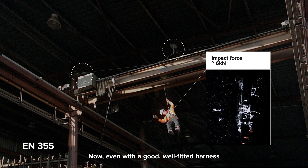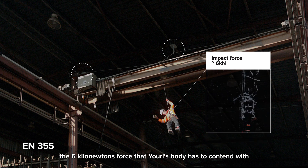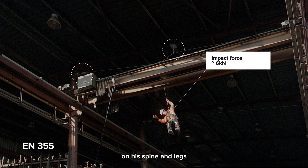Now, even with a good, well-fitted harness with a textile energy absorber on the lanyard, the 6 kN force that Yuri's body has to contend with is enough to have a potentially serious detrimental effect on his spine and legs, not to mention the side effects of his fall.